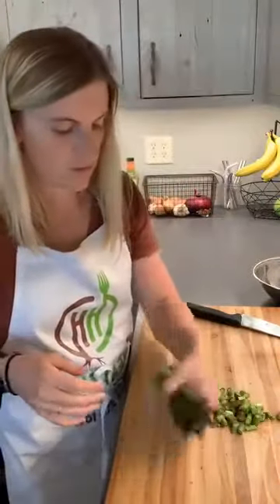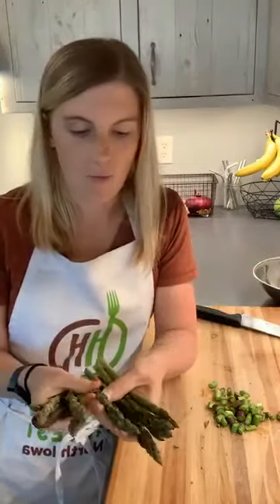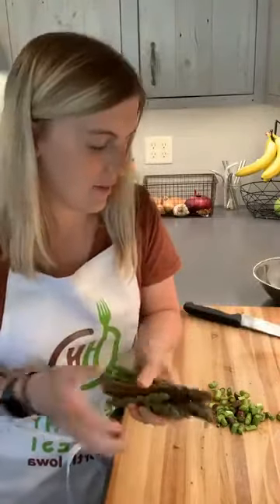A lot of people, including myself, just throw them into a pan with butter or some lard — whatever cooking fat you have. I haven't met one I don't like with asparagus. You could just throw it on the stove like this, sauté it up, and throw it on the side of your plate. It's delicious every time.